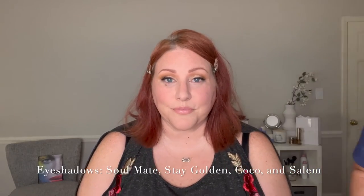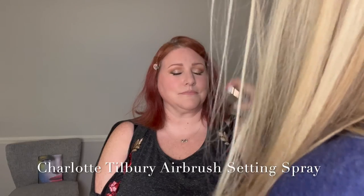That's freaking gorgeous. We're going to do setting spray. Have you ever used Charlotte Tilbury? I use Urban Decay All-Nighter. Do you feel this? It smells good too — it's got a ton of fragrance in it.